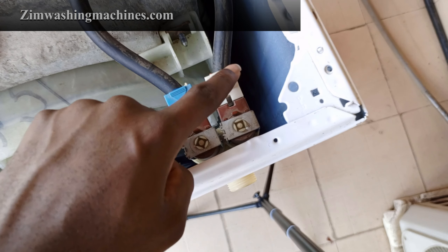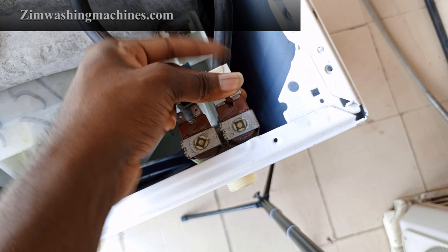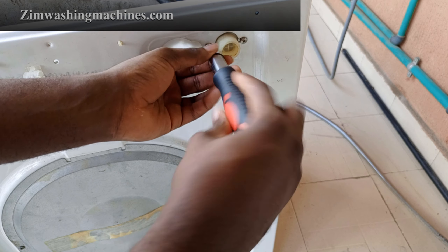Note the positioning of the connectors attached to the water inlet valve, then unplug each one. Take out the screws at the back of the machine holding the water inlet valve.